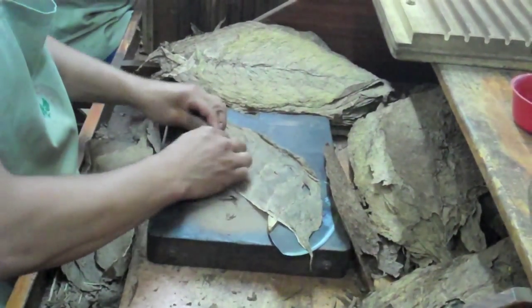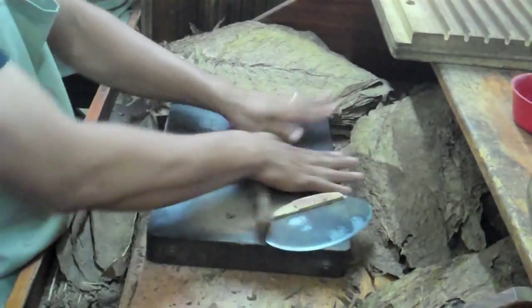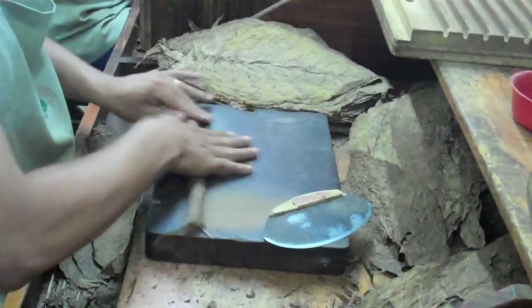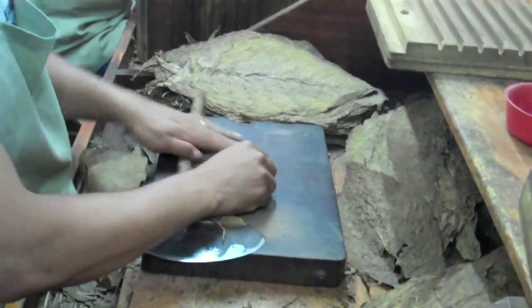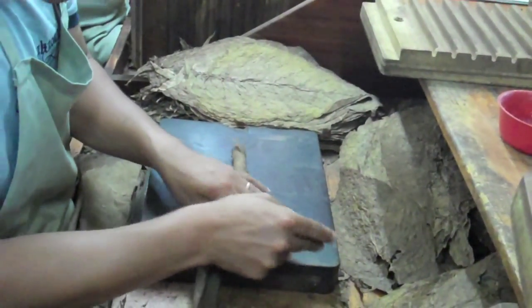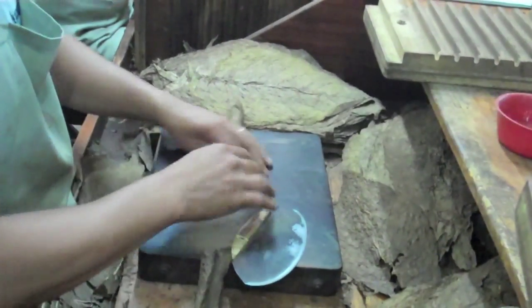The minimum can be 150. We always work in units of 25 cigars — that's the least you can tie in a bundle. A media rueda is 50 cigars, half a wheel. You can also make 25. So the average here is 325.